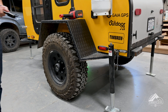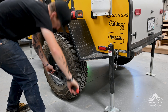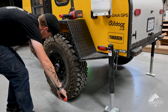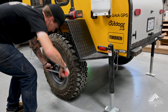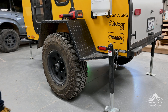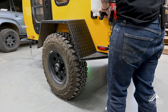To begin, if you're using a breaker bar to break the lug nuts free, go ahead and with the weight of the trailer on the ground use your breaker bar to just loosen up all the lug nuts on your wheel. Once that's done you can use your leveling jacks or a jack and jack stands to raise the trailer up and get the weight off the wheel.